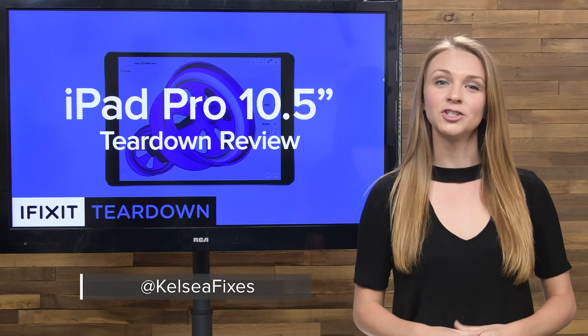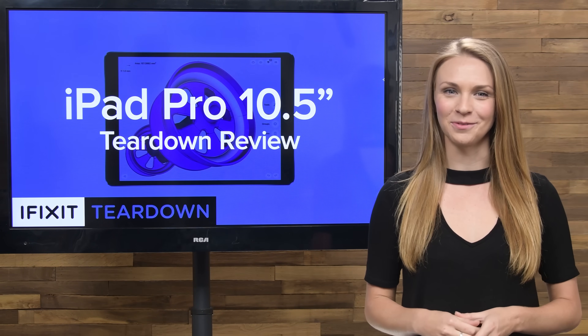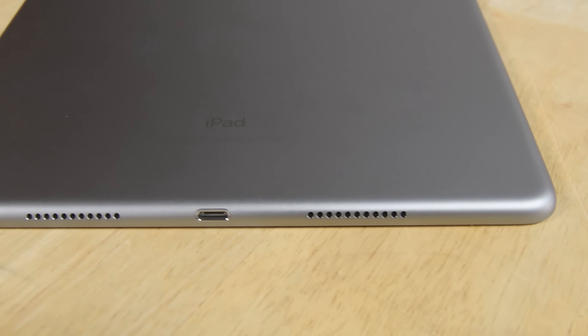It's time to say goodbye to the 9.7 inch iPad Pro. According to Apple, 10.5 inches is the Goldilocks size for their newest Pro — it's not too big, not too small, and is essentially a refined version of its 12.9 inch predecessor.